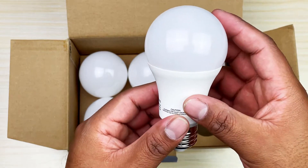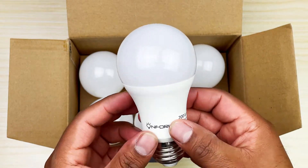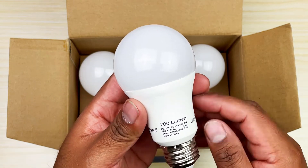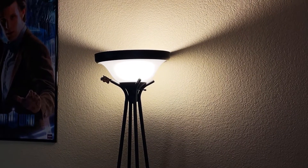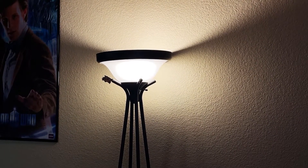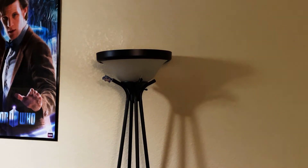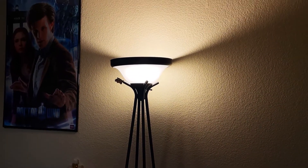Let me show you what I have on my home setup already. I have a smart plug which means I can turn my lights on and off like this — turn off, turn on. Pretty standard, nothing too special.